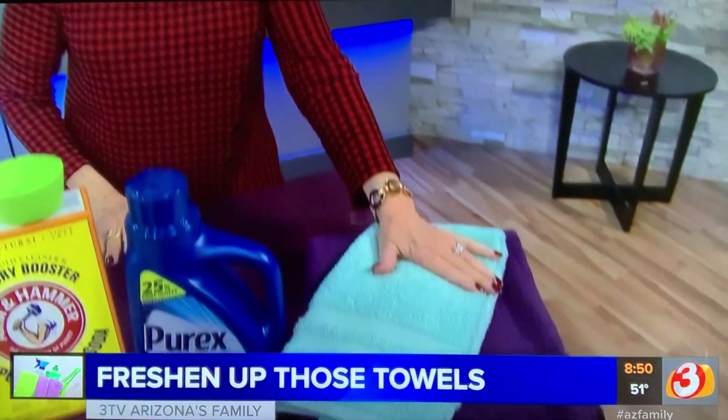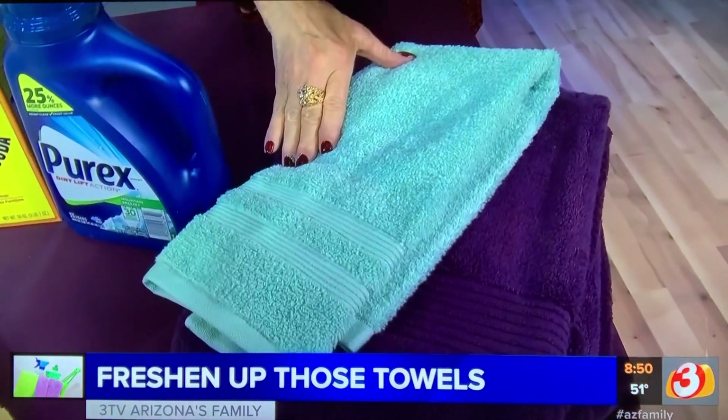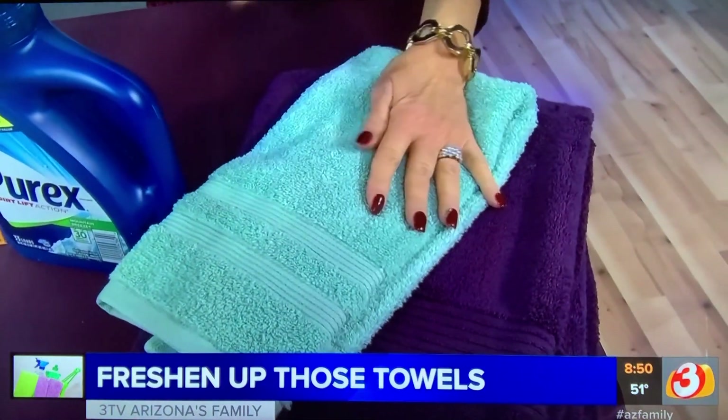First of all, you want to always sort your towels when you're laundering. Don't wash lights and darks together. The dark bleeds into the light, the light gets all over the towel, and they look terrible.